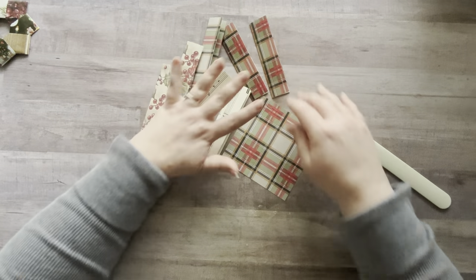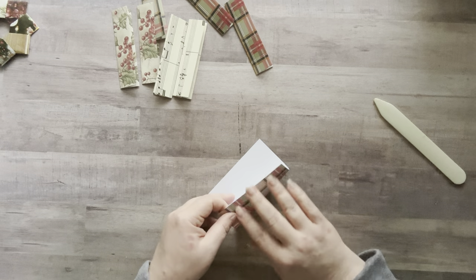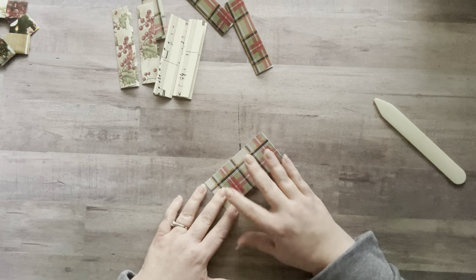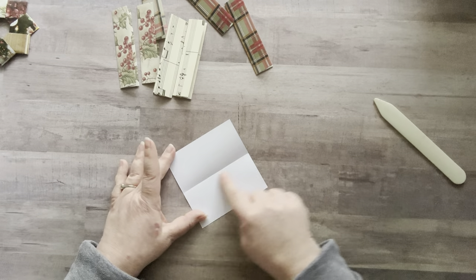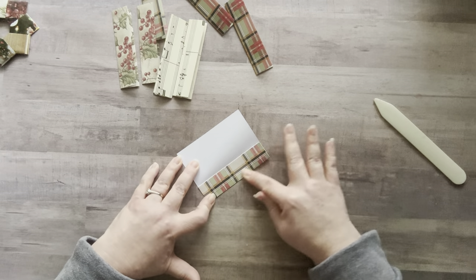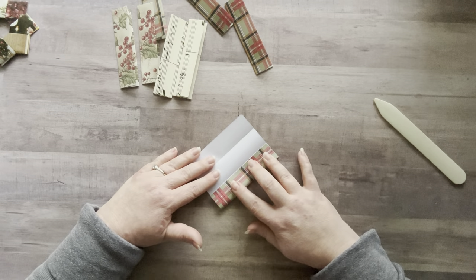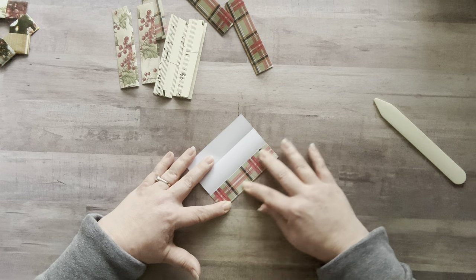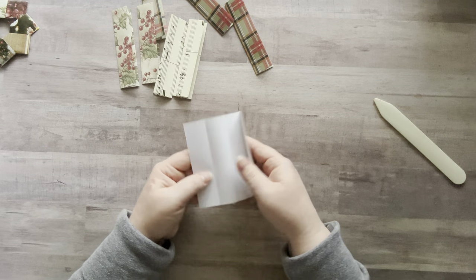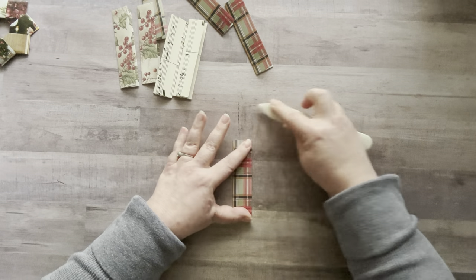I got all these folded but I'll show you one more time on this white paper because it might be easier to see. Fold it in half, open it up — now you have the middle crease. Take this and fold it up to that middle crease but not over it. I like to turn my paper around because it's easier for me to fold, then do the same thing on the other side. Fold it in, fold it over — like a little accordion almost.